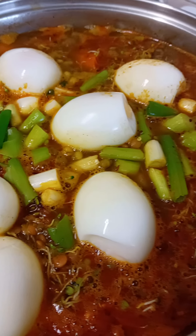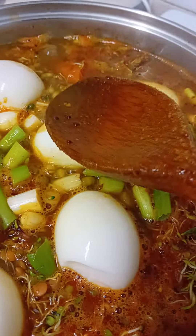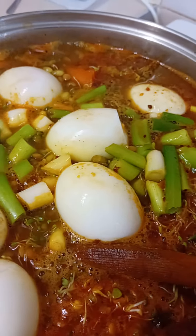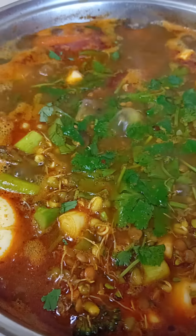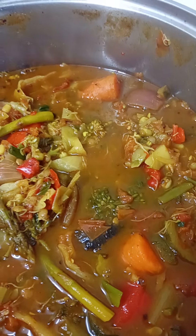I also boiled some eggs for about six minutes and put the meat in here for extra flavor. And finally, some coriander leaves.